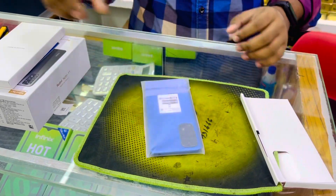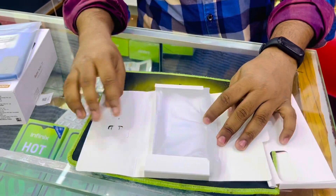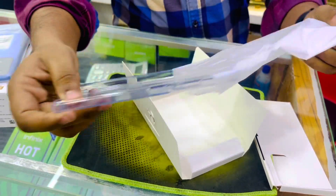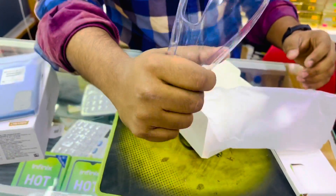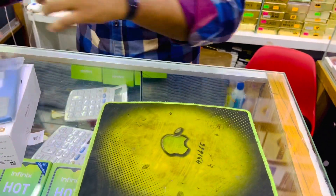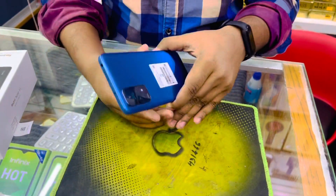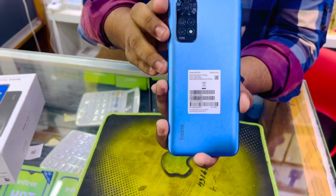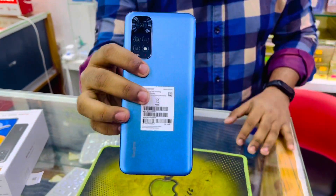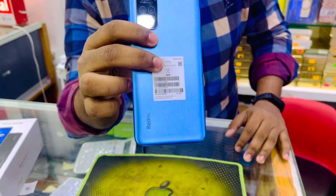We can see the blue color variant. We can see the phone — it is a very good display. It's a small device with a transparent camera housing. We have 3 colors: white, blue, and black. So we can see our blue color in the available options.